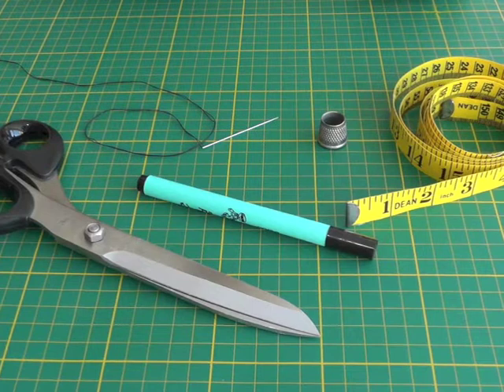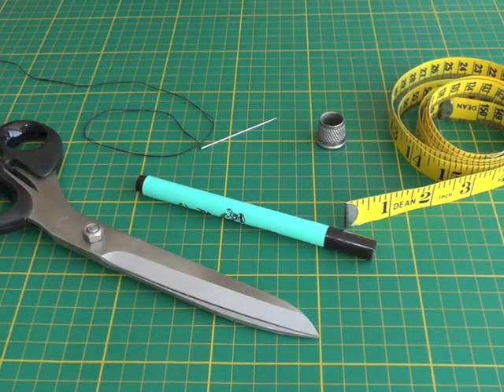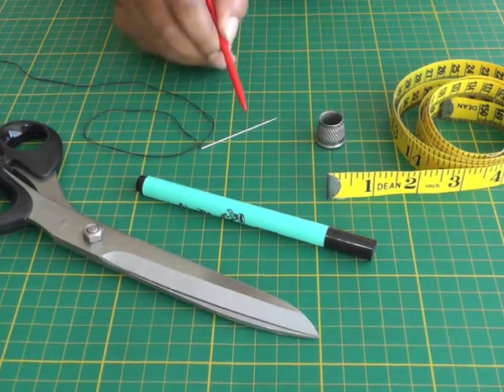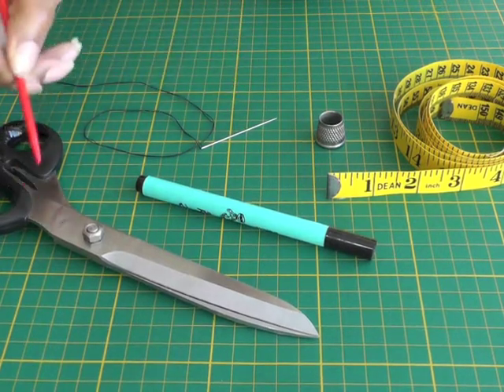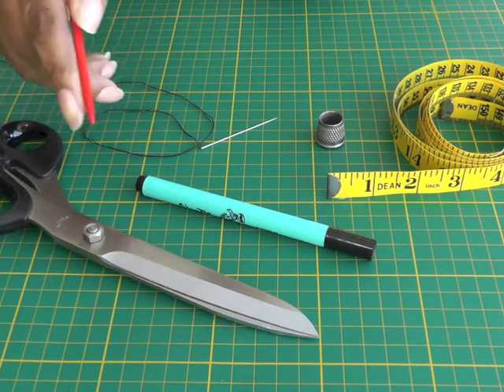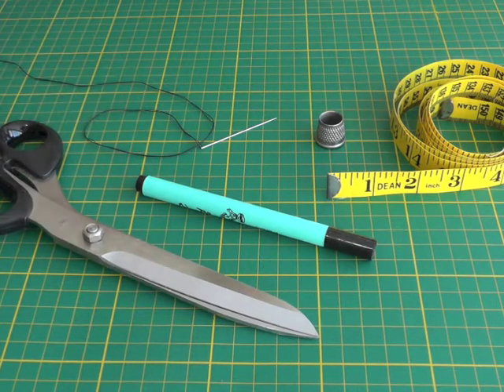The tools you're going to need are a measuring tool — in my case a tape measure — a thimble, needle and thread, your paper scissors (not your fabric scissors), and optionally a Sharpie or felt-tip marker.